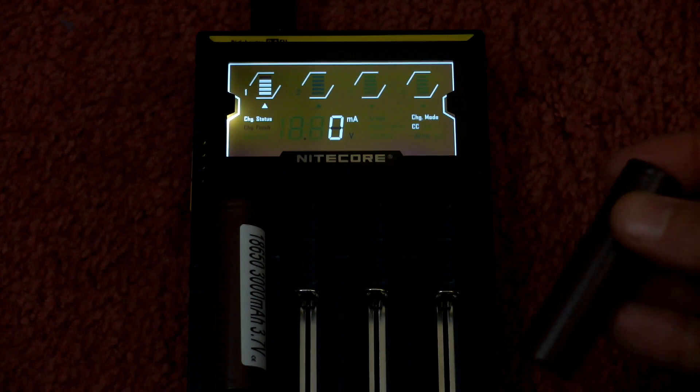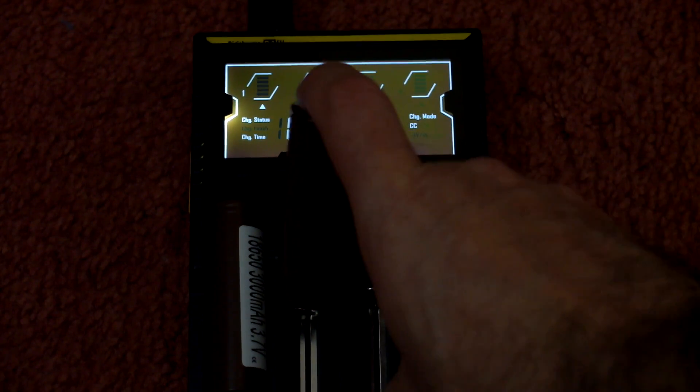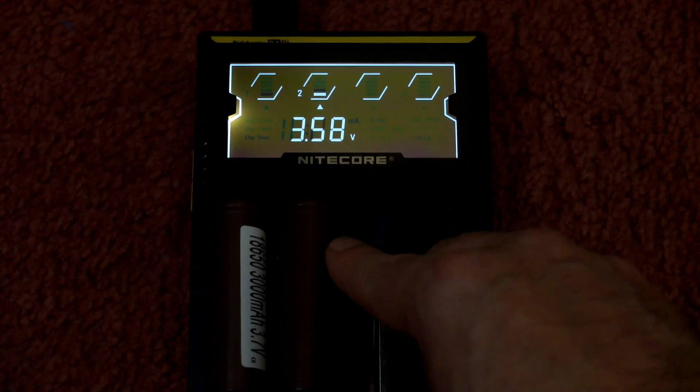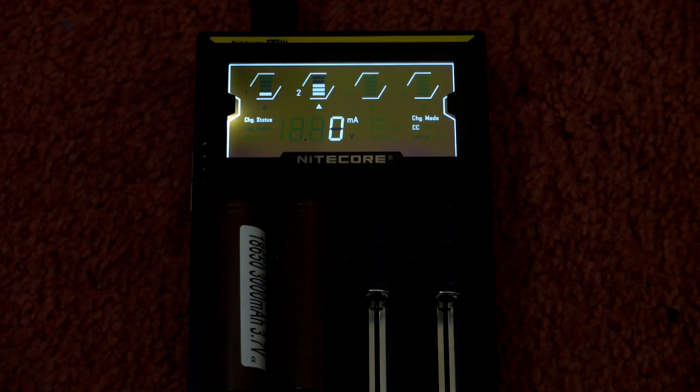Most lithium cells that you buy won't be fully charged out of the pack, so you'll need to give these a charge. I've also done quite a few charger reviews — it's definitely worth getting a decent charger for these, because you'll be able to charge them accurately and at a good speed on better quality chargers.